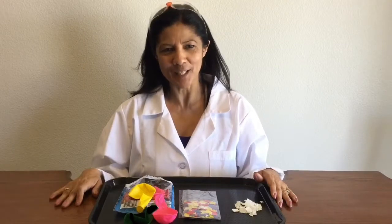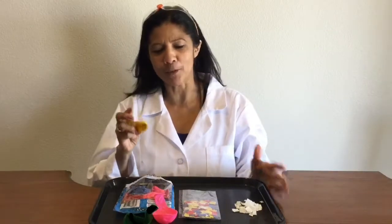Hi, welcome to my Mad Science Science experiment. Today we're going to do the balloon and crazy hair — I'm going to call it the balloon experiment.